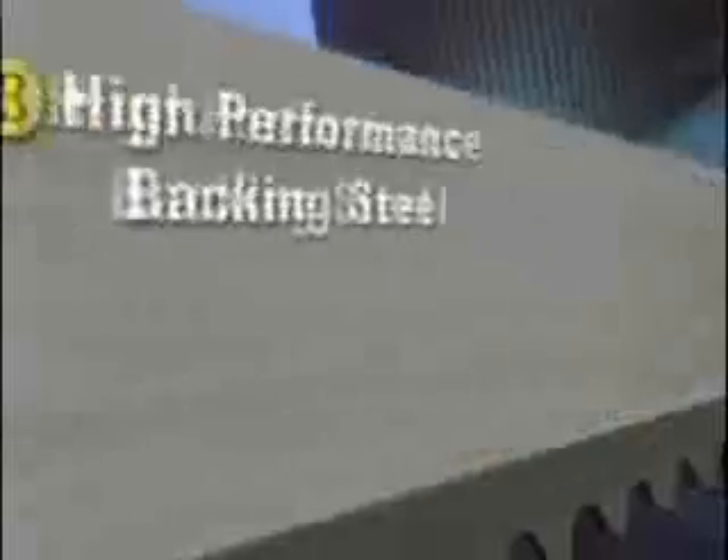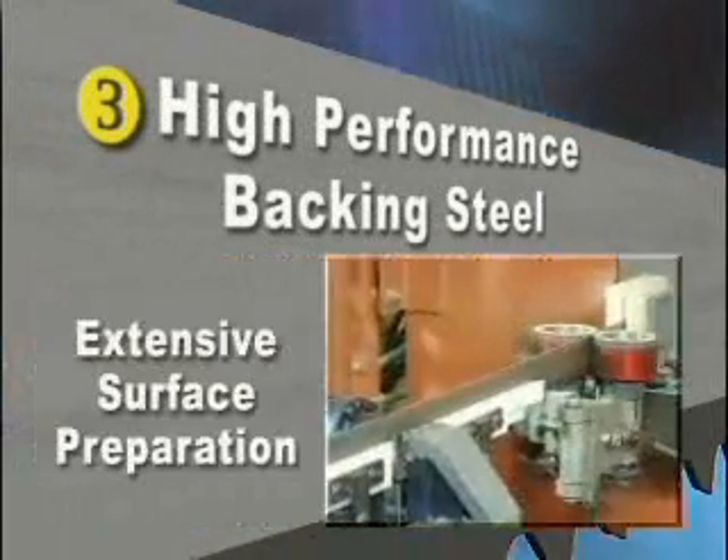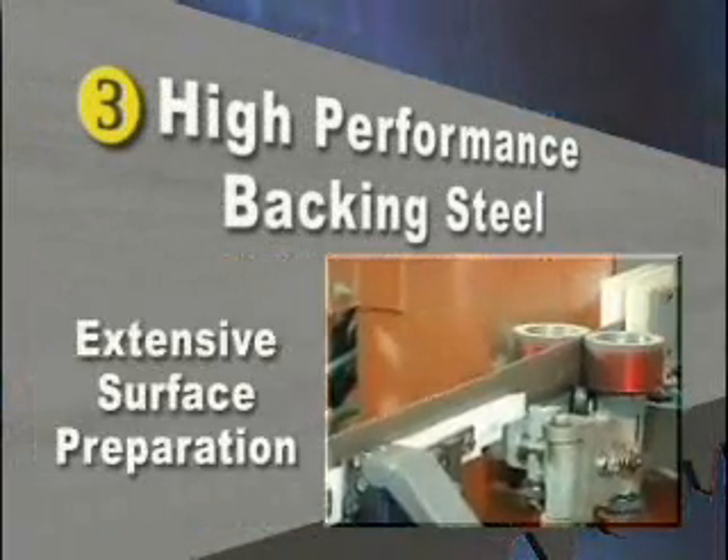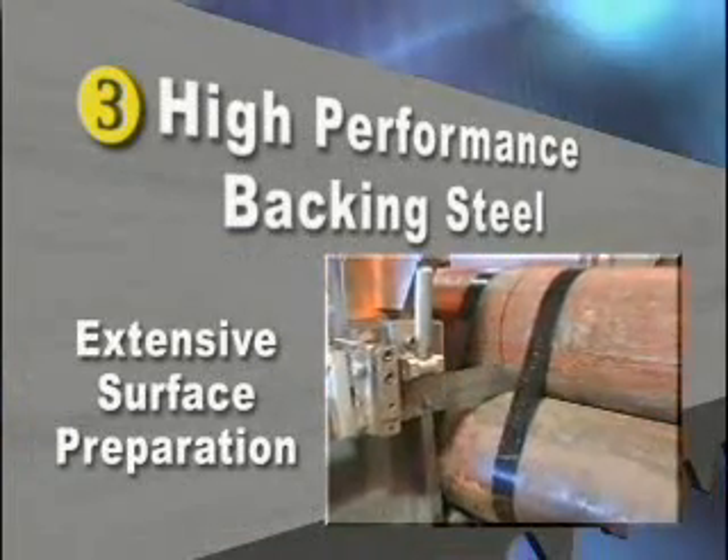A third distinguishing feature of Lennox Armor is its high-performance backing steel, which undergoes extensive surface preparation. This enables the blade to better withstand the stresses of structural cutting applications.